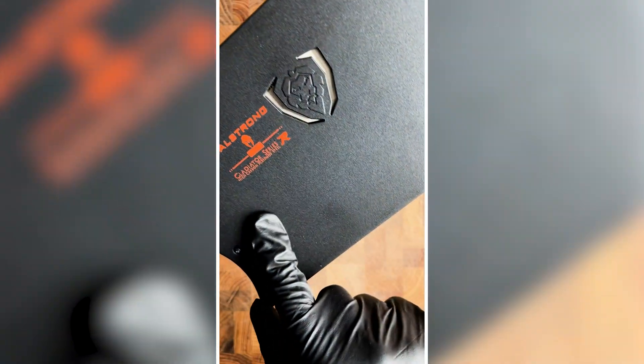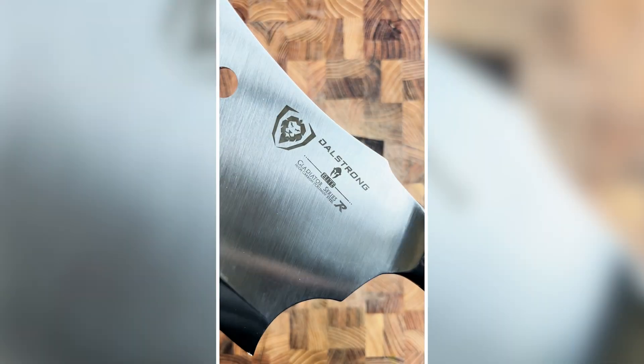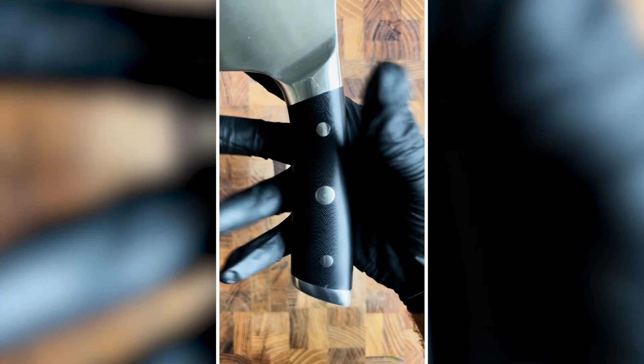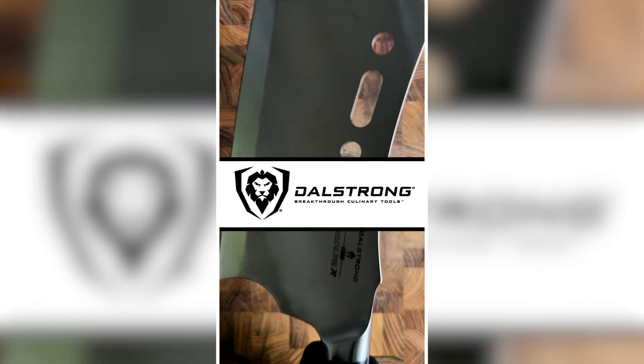As I unbox the blade, I'm immediately in awe of its size and weight. Boasting a painstakingly sharp premium high carbon steel polished blade, this cleaver definitely exudes a formidable yet bold presence. So if you truly want to elevate your cooking experience, then this just might be it. Thanks Dalstrong.